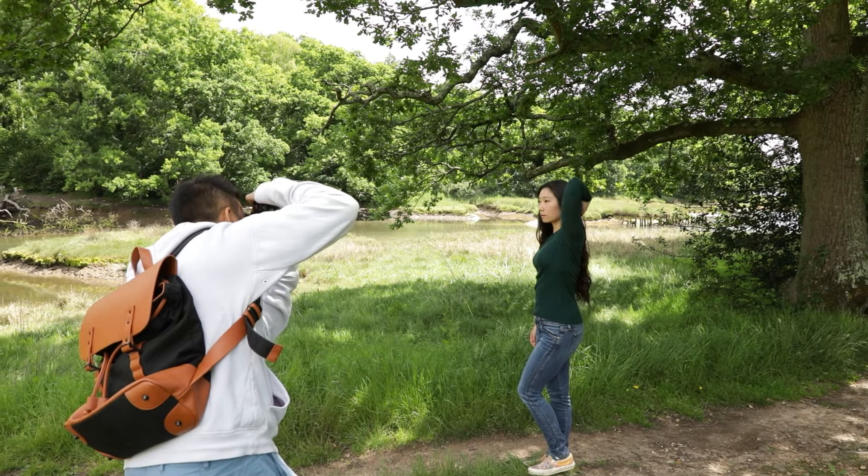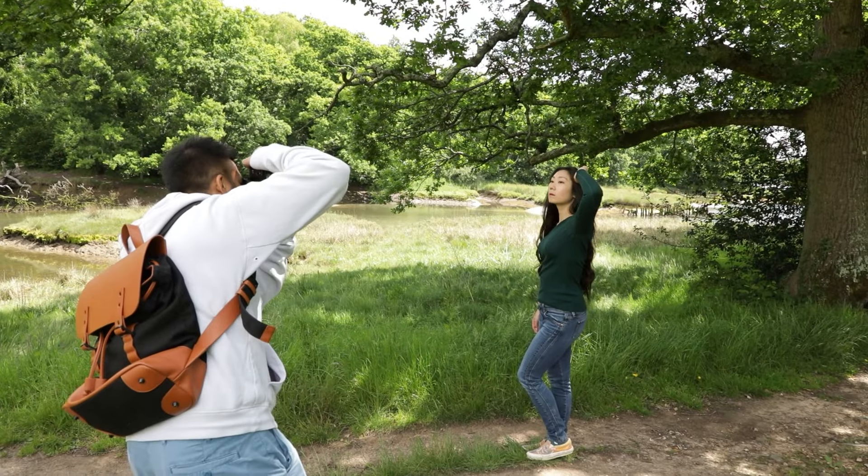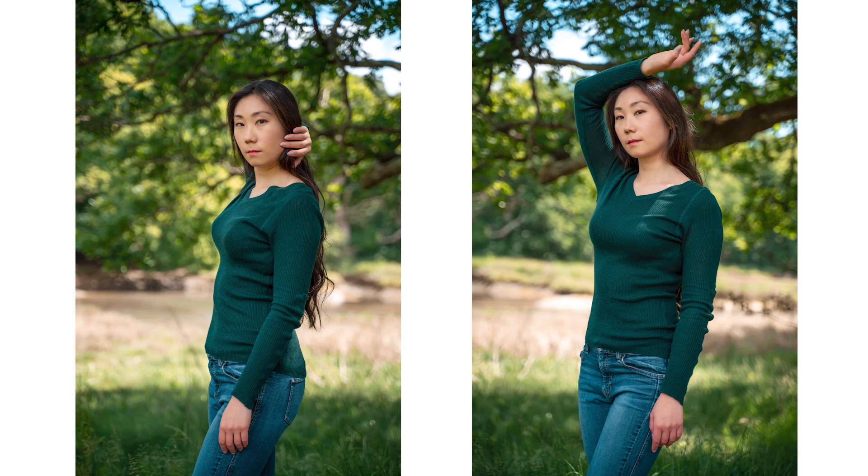Tip five — and this is one I've personally been guilty of in the past — is to avoid hiding limbs. When arms, hands, or legs are covered or cropped out it can create an awkward feel. In this example we told Yuli to hide her arms and it just doesn't look quite right, but when she places her right hand on her hip and brings her left arm and hand into view it instantly creates a more aesthetically pleasing and natural image, creating nice angles and showing more of the body.